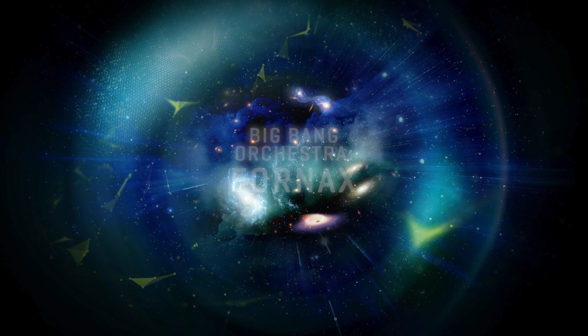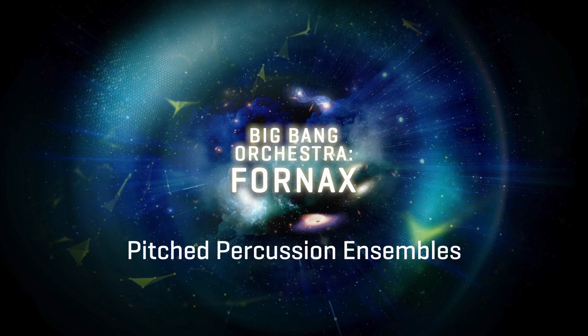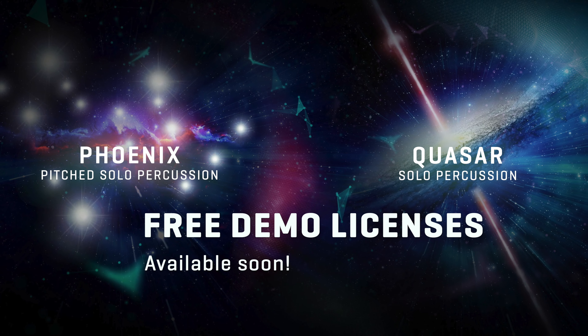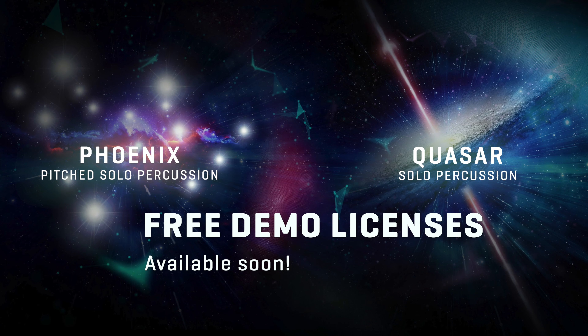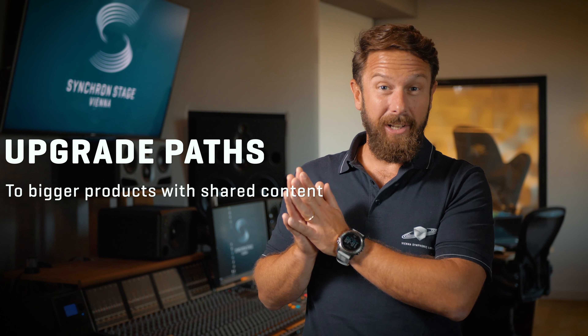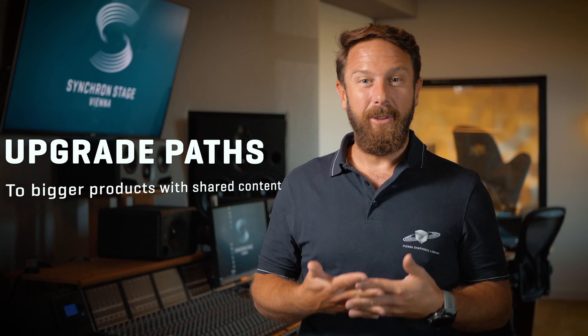We have lowered the prices of these modules for a limited time. So make sure to check out those already established percussion ensemble modules with free demo licenses, just like you can get free demo licenses for BBO Phoenix and Quasar once the first wave of downloads has passed. As usual, we're offering upgrade paths from smaller products that contain material from bigger collections. So in the very likely case you fall in love with the percussion instruments contained in Big Bang Orchestra Phoenix and Quasar, you will get a discount when you upgrade to the bigger Synchron Percussion 1 and 2. Make sure to check out the audio demos and all available videos and stay tuned for more.